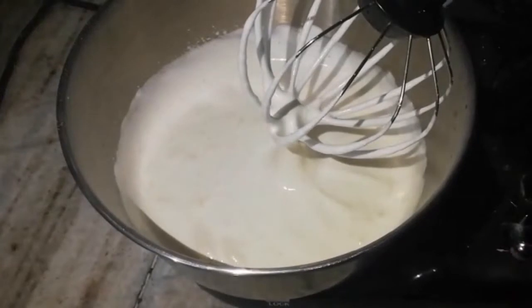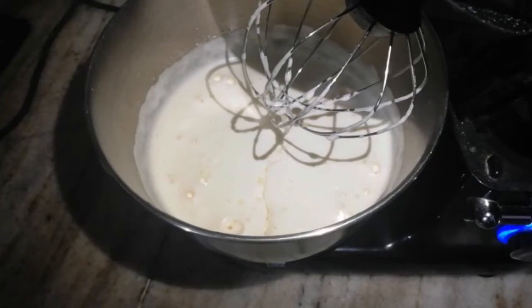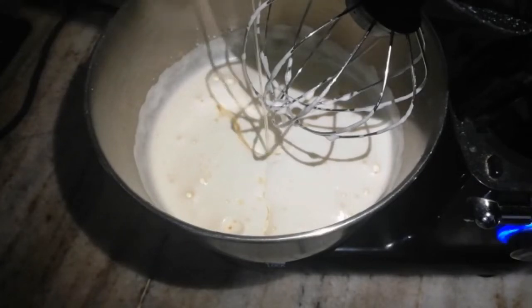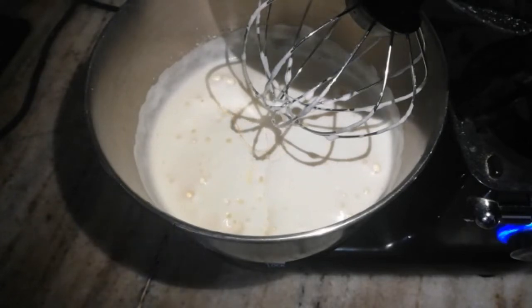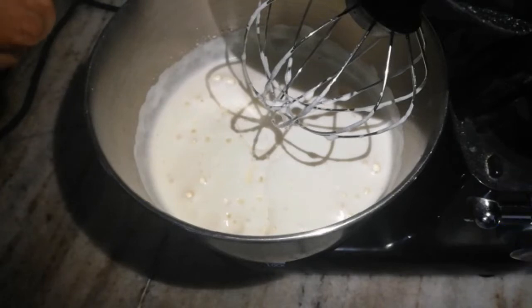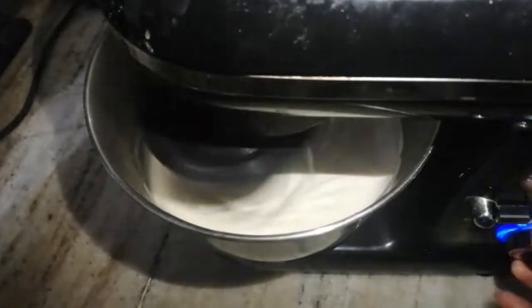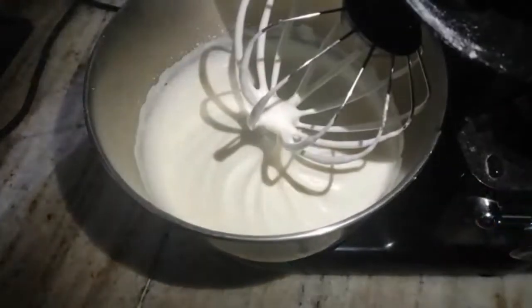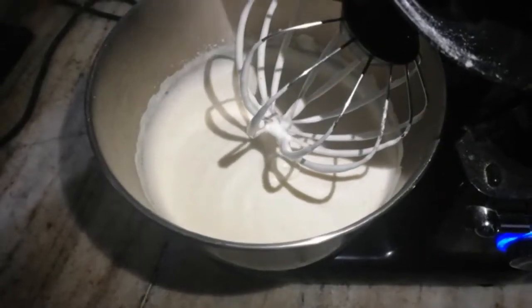We will mix it in a stand mixer. Add 2 tablespoons of oil, then add 1 teaspoon of oil. Let's mix it in and mix the dry ingredients.